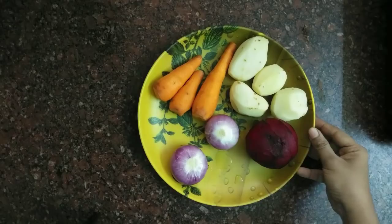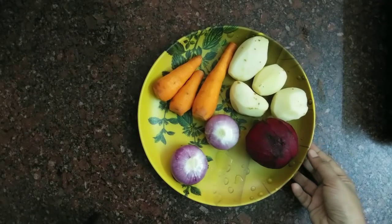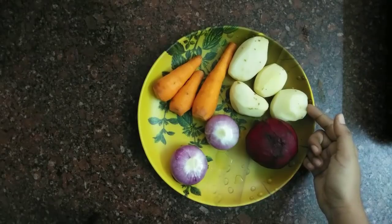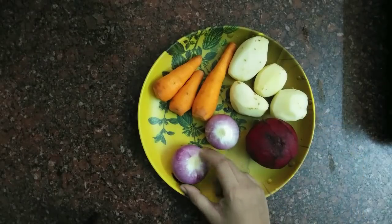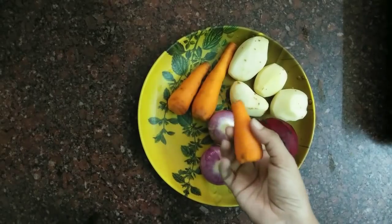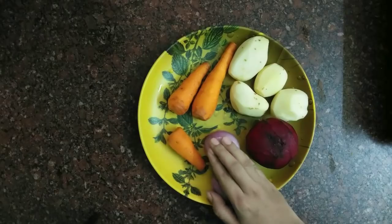Now I'm ready to make this masala curry. I've got vegetables — root vegetables. I've got a beetroot, a small beetroot, and a few stalks. If you want to have root vegetables, you can prepare them in a bowl. I will put it in a bowl and slice it.